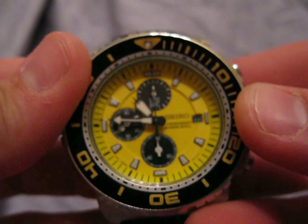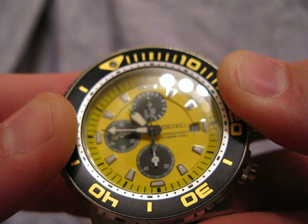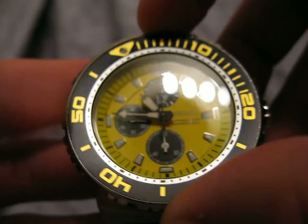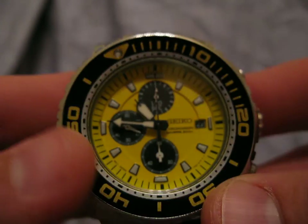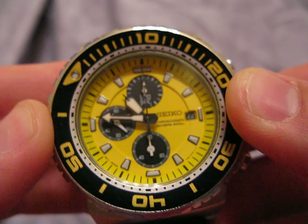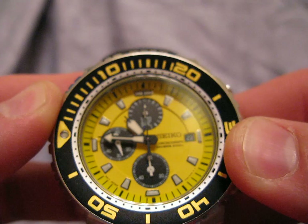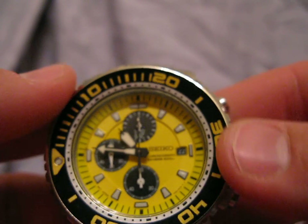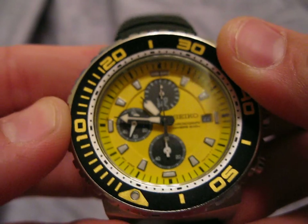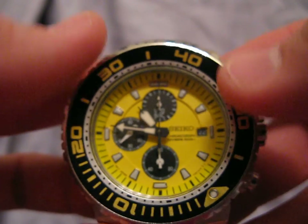The bezel on this watch is pretty quiet, as you can hear, and it is very solid. One thing that Seiko makes a point to say with all their watches is it gets harder to turn underwater. This watch has enough clicks where it lines up perfectly with every tick mark, and you can actually get in between the tick marks — which, if you're diving just on a chronograph watch, is important to be able to get as accurate as possible so you can watch your Navy dive tables.